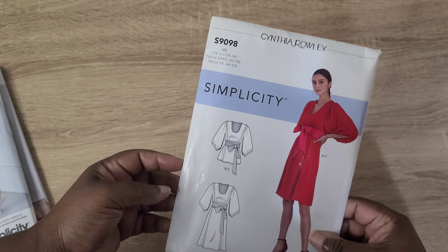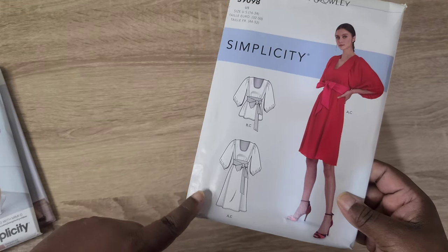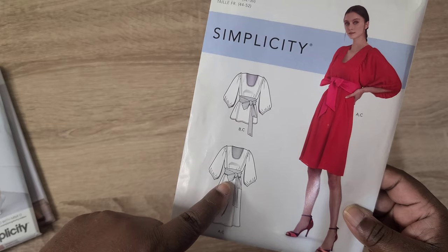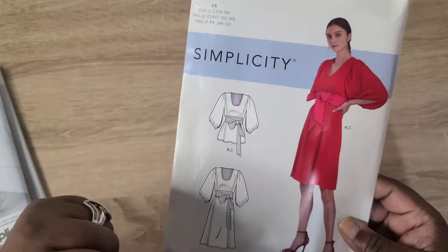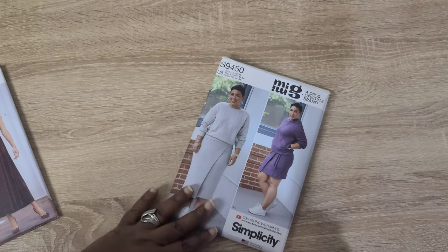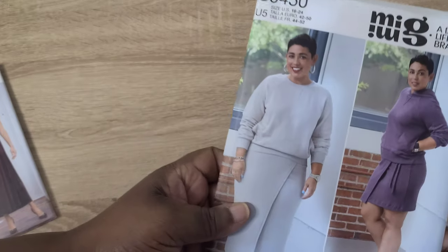I also picked up the Cynthia Rowley pattern, Simplicity S9098. It has two different variations of a top and a blouse, with a tie belt, big statement sleeves, and gathering on the shoulder. You can make it as a top or a blouse. I really like it and I'm going to give it a try.